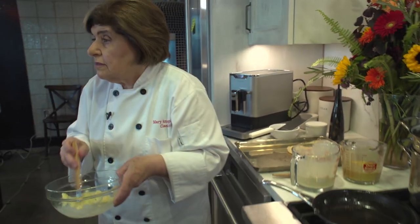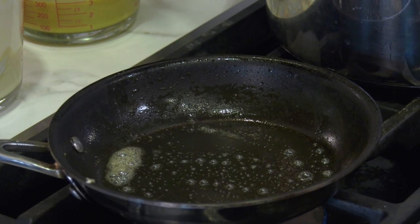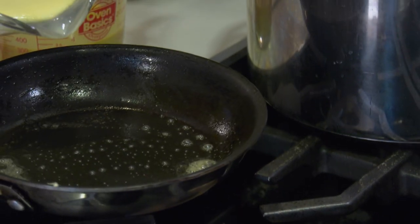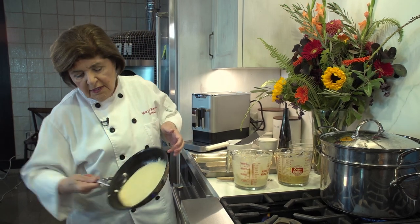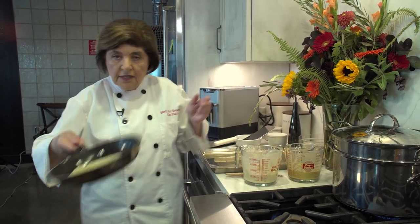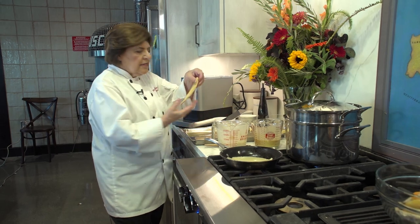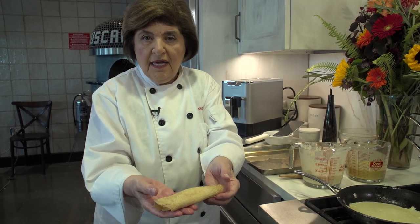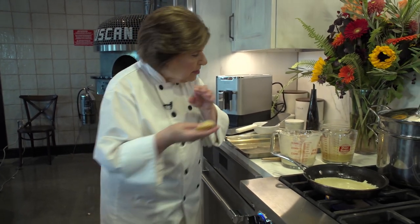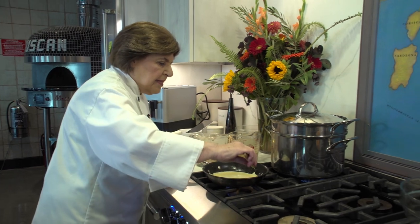Continue doing this until you have enough crepes. A batter like this is going to make 12 to 18 crespelle. Pour not even a quarter of a cup, swirl it to cover the base of the pan — it's a little rumba action. Put it back on the heat and wait. You'll see these are very, very pliable, so they're going to fold nicely. This batter can be used for savory or for sweet. Wait until it sets up a bit and then you can take it out.